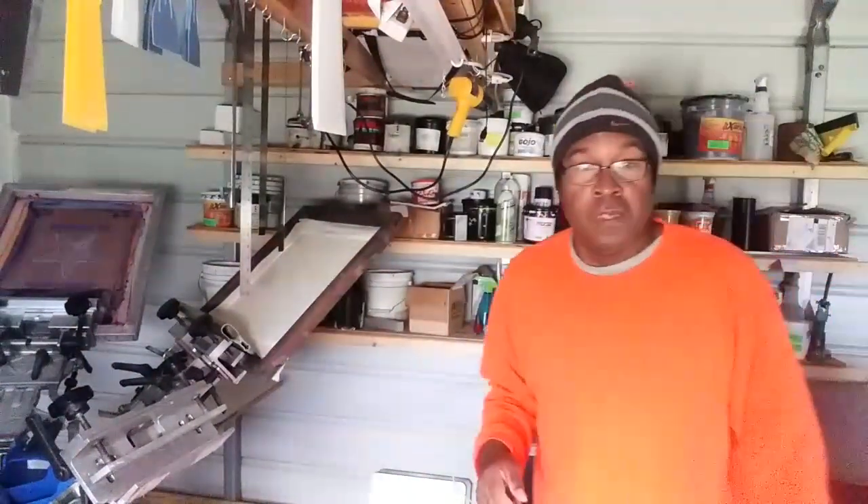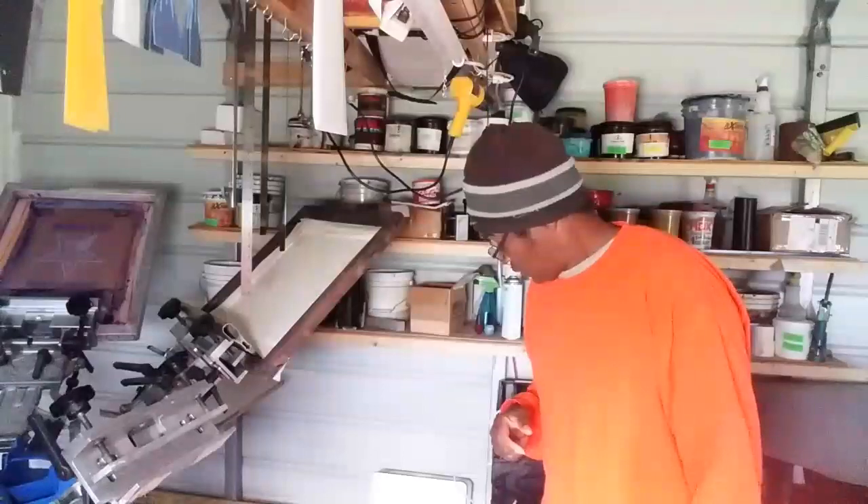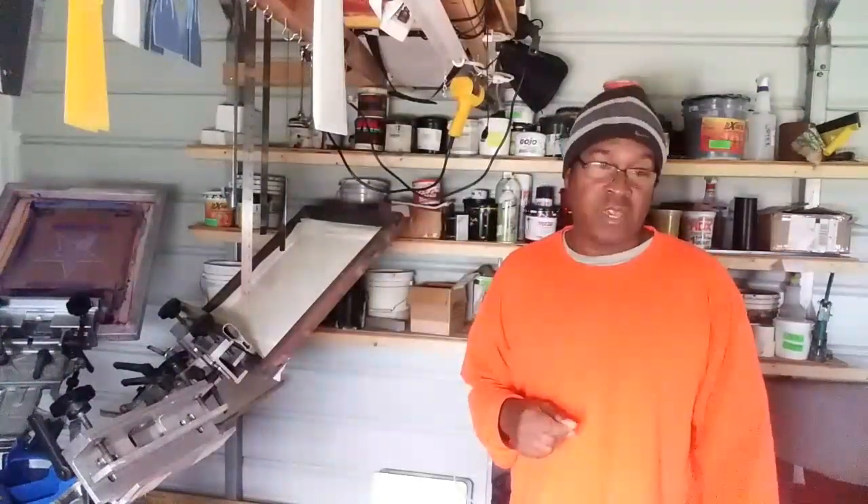The reason I put the fan on it is because the openings are so large that the emulsion will start dripping through the openings on the screen. So as soon as I coat it and make sure I've got a good coat, I put the fan on it and let it dry. By putting the fan on it, it speeds up the drying process and it doesn't give the emulsion a chance to drip out of the screen. That's how I coat the low mesh count screens.